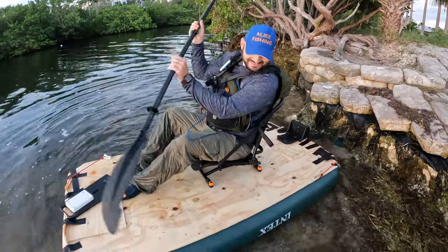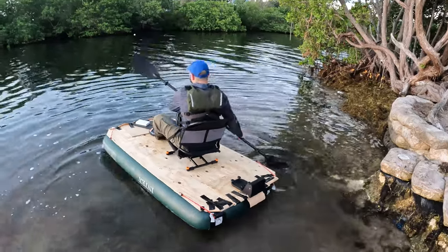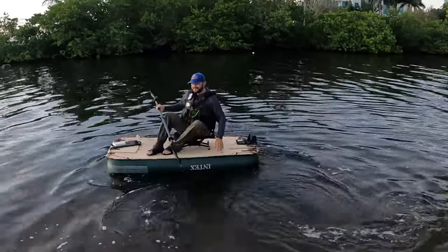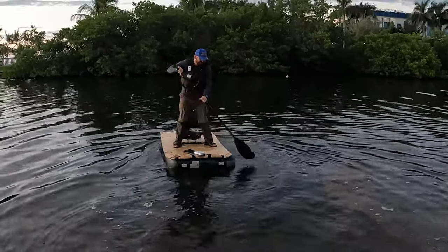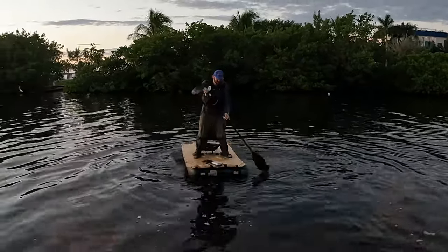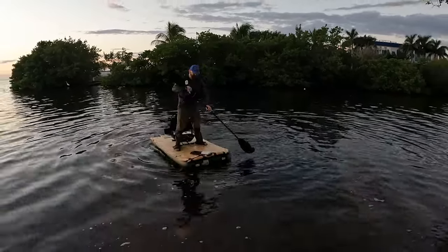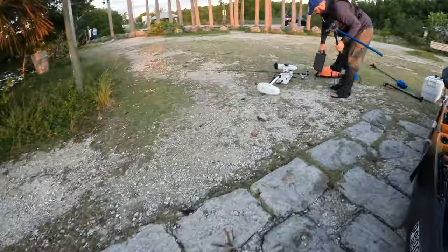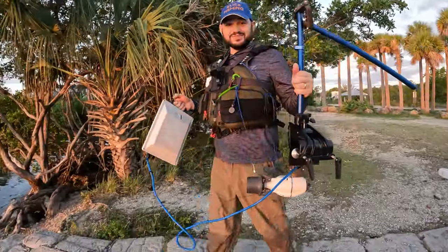No freaking way this is gonna work! Hopefully it doesn't get scratched. Dude, it will work! Oh my god, it's hard to steer — we're gonna need a fin or something because it's like a mattress on the water. All right dude, I think it's gonna hold everything for sure.